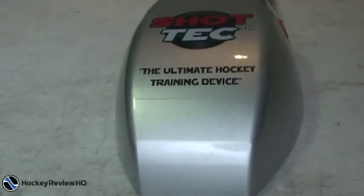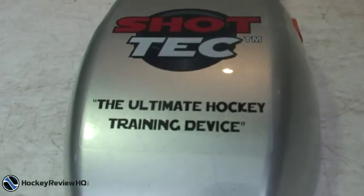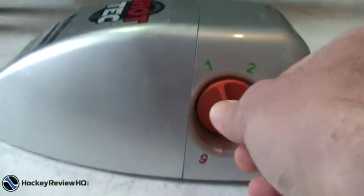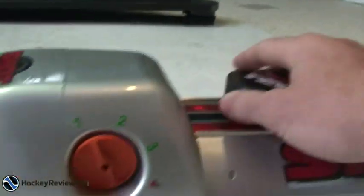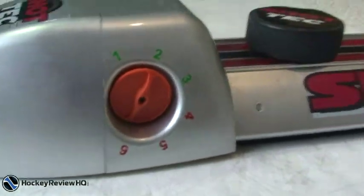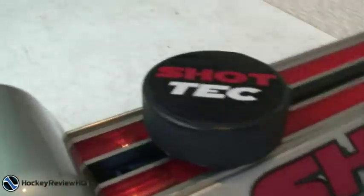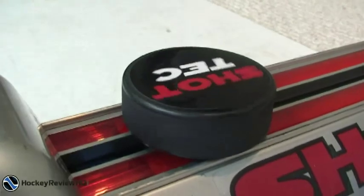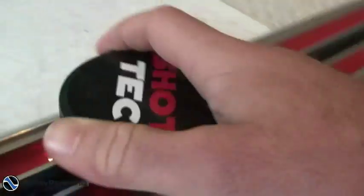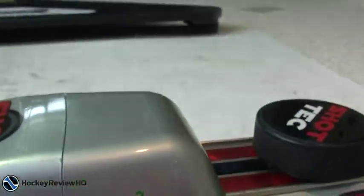Here is the device — the 'ultimate hockey training device,' so Shot Tech claims. We'll see about that in the review. This is the tension band here: setting one makes it really easy to move the puck, and six makes it harder, giving you more resistance. This is the puck — a normal hockey puck — it spins but won't come out; it's attached to this band, which is in turn attached to the resistance mechanism.